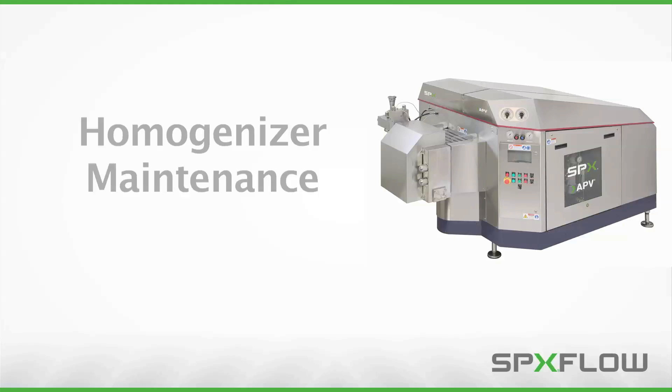From time to time, your SPXflow APV Gallen homogenizer requires routine maintenance to ensure peak operating efficiency. This video will teach you the service procedures necessary for replacing the packing materials, as well as removal, inspection, and replacement of your homogenizer's check valves.